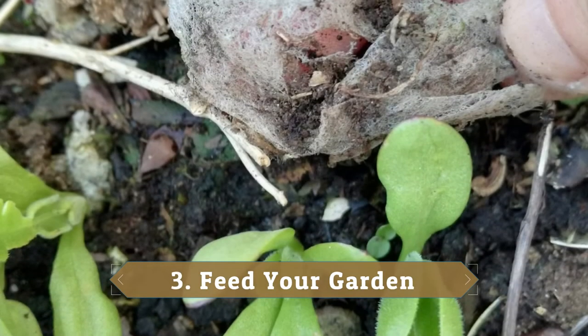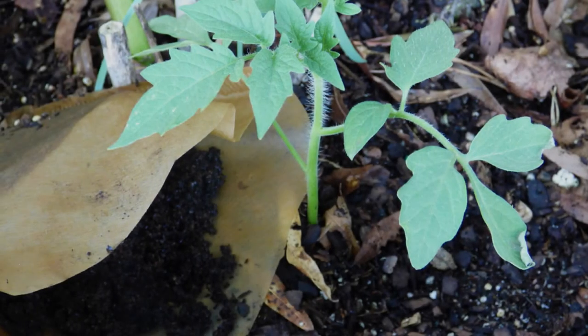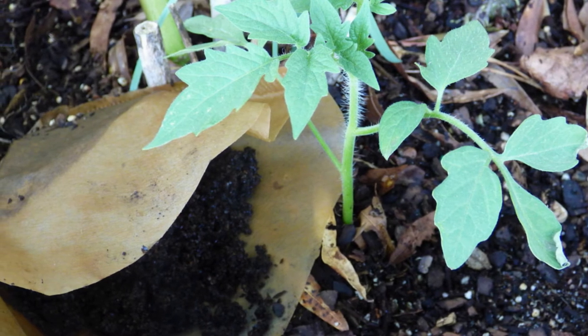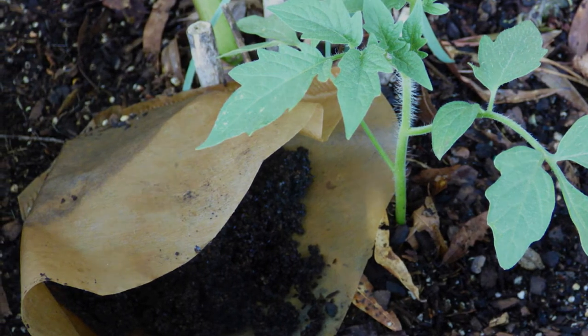3. Feed Your Garden. You can feed your garden by re-brewing used bags in a bucket of water and use the resulting weak tea to water your plants and protect them from fungal infections. Or you can open up used tea bags and sprinkle the damp leaves around the base of your plants to fertilize the soil and deter garden pests like mice.